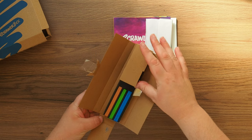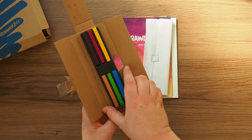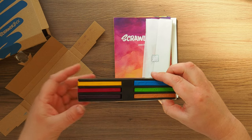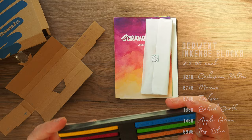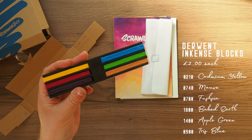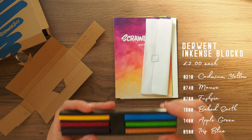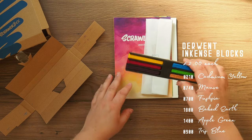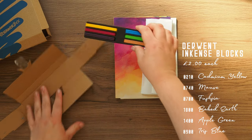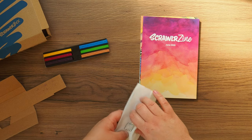So we've got pastels — wait, not pastels. Oh, Inktense! I love these. These are like the first pencils I had, and I love them. These are permanent. But these are the blocks — I've never had the blocks, I've only had the pencil. So that's nice. I'm excited for this box now!